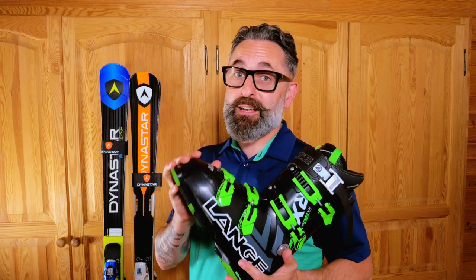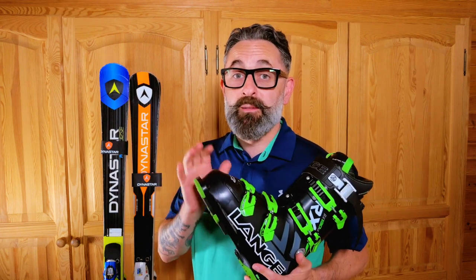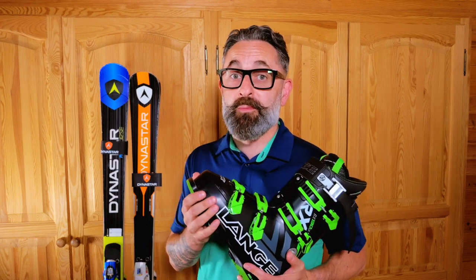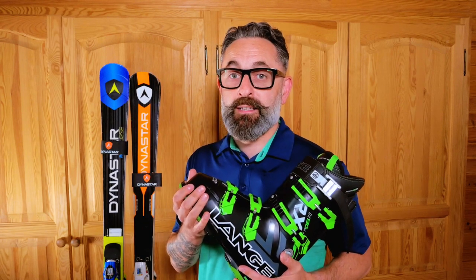These are my Lang ski boots. I'm not sponsored by either Dynastar or Lang, but I do think these are the best ski boots and best skis you'll get on the market. I'll leave some links to their gear in the description below.